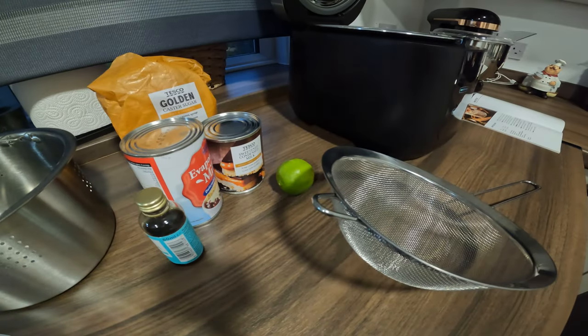It says it takes five minutes to prepare and the cooking time is 35 minutes, and it serves five people. Right, let's crack on.